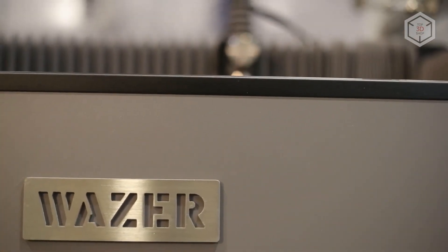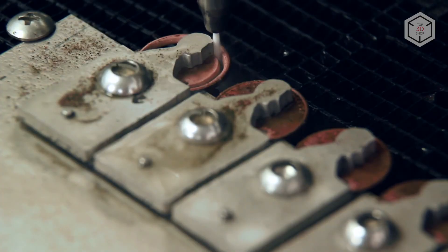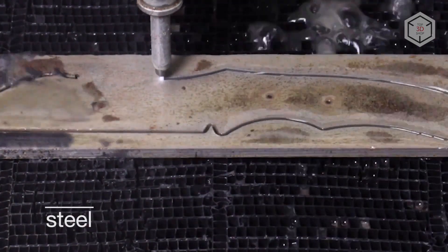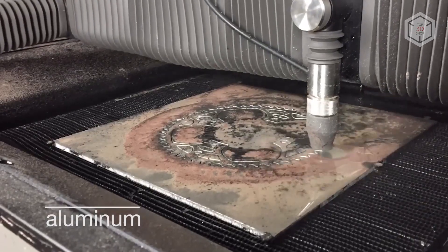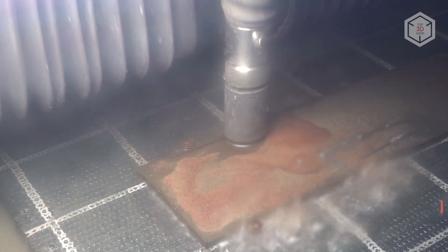The Wazer Desktop Waterjet Cutter is a truly versatile tool. It can become a valuable asset for professionals in design and jewelry, inventors and makers, and find application in repair shops. Wazer cuts even the most durable materials with high detail and precision, which is virtually impossible with manual processing. This is Top 3D Shop with the Wazer Desktop Waterjet Review.